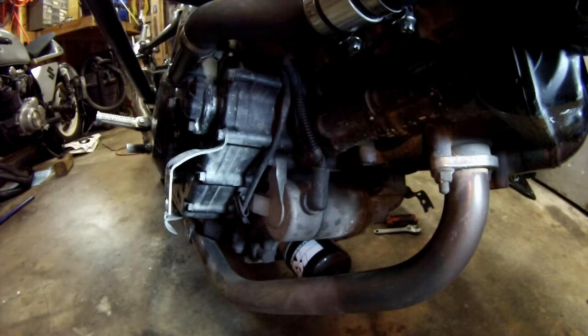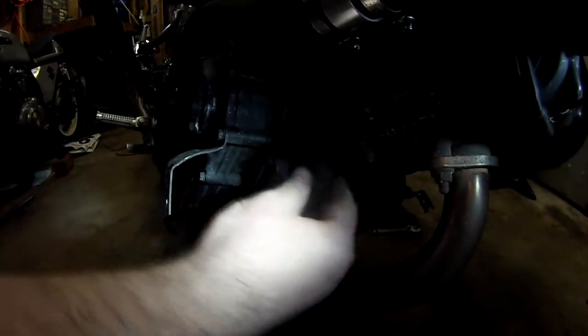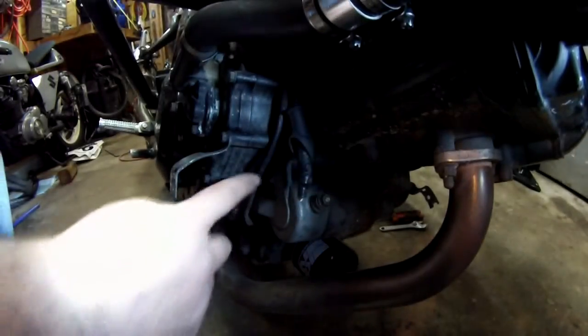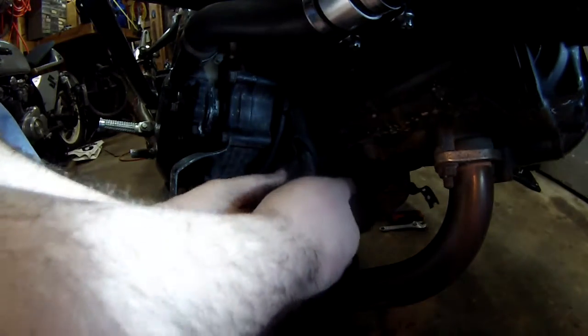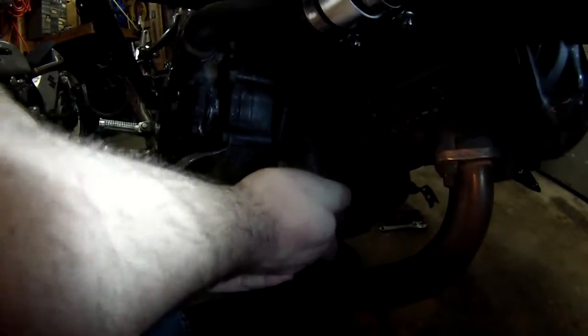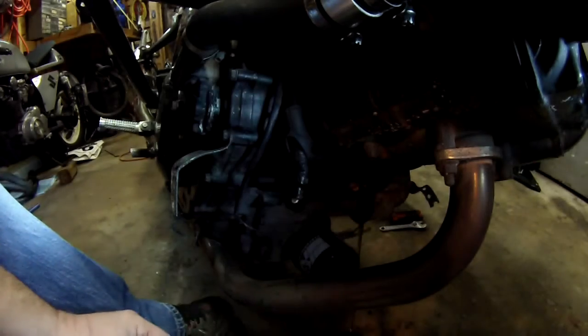The battery cable is unhooked, so next it says to remove this black rubber boot, slide it back, and we're going to take this terminal off of here. I've got the two bolts out for the starter and it just says to remove it, so I'm going to work it this way and kind of wiggle it. And there it goes.